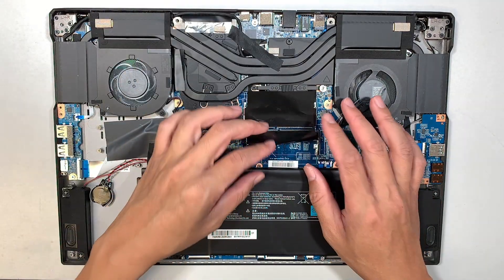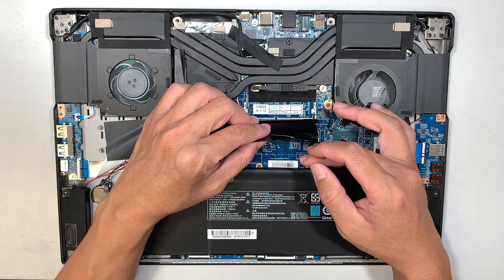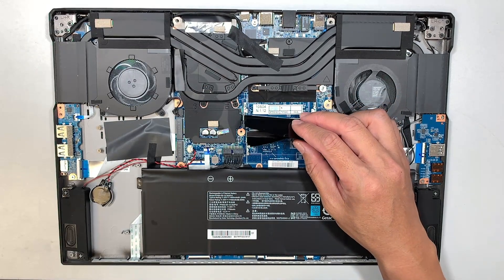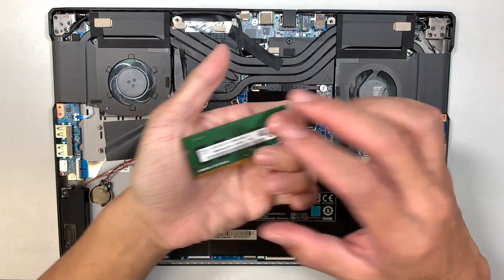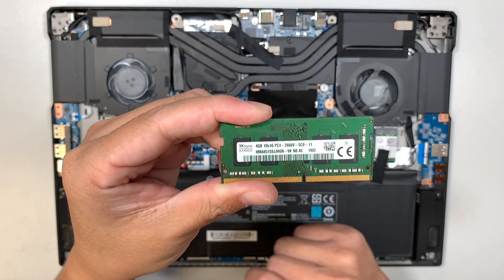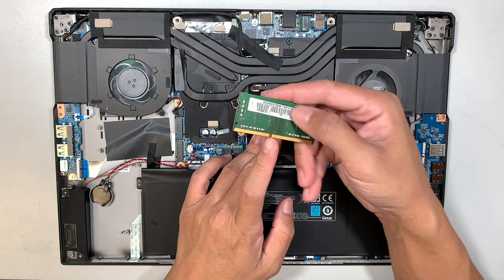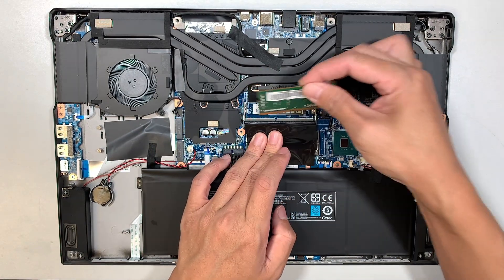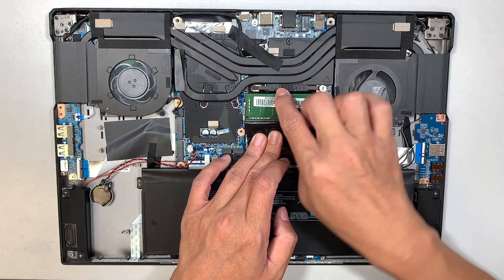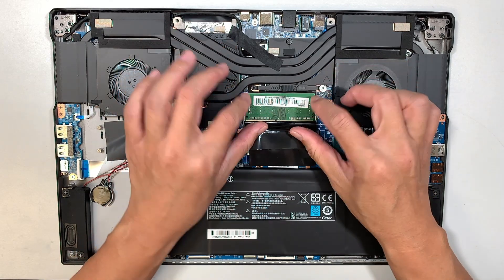Here is the DDR4 RAM slot — there are two slots. I removed both RAM sticks. If you want to install them, this is the PC4, which stands for DDR4. What you want to do is make sure you have the gap lined up with the slot, slide it in at a 45-degree angle and push it in. The two side clips will clip and lock onto your RAM.